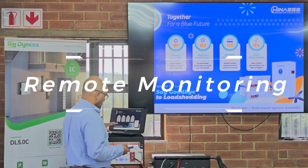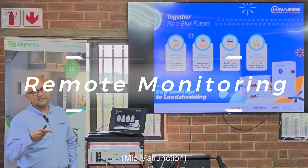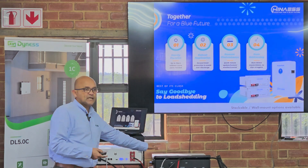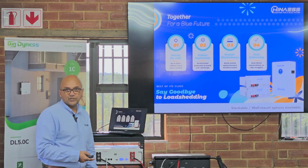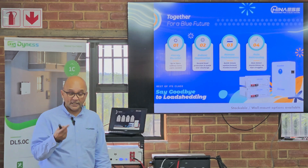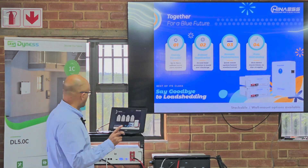Remote maintenance — we are one of the first people going in that direction. If you're using a Lux Power with a HANA battery, you can maintain or monitor the battery remotely. I'll show you.